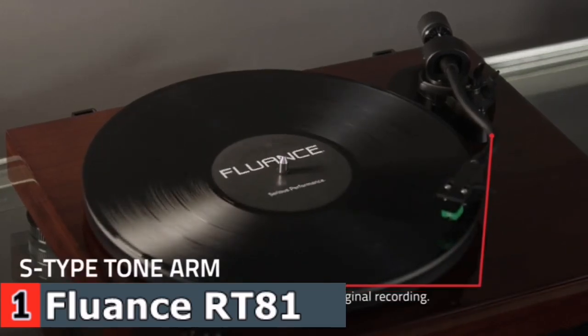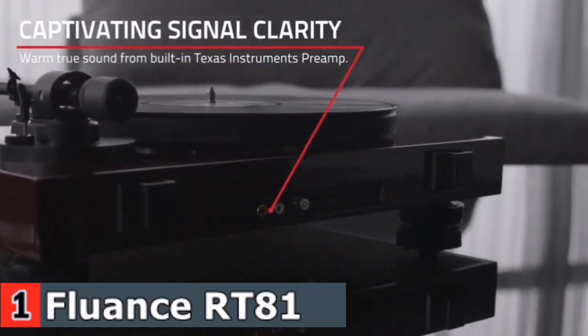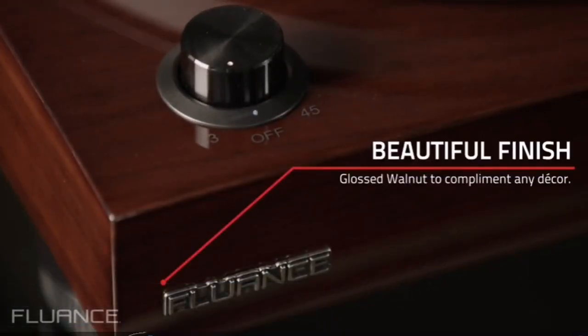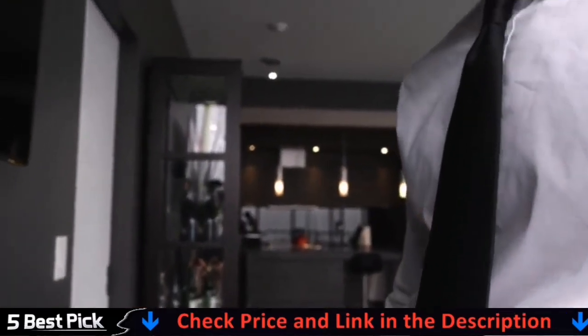The beautiful walnut finished cabinet is crafted from solid-engineered MDF wood, incorporates isolation feet, an aluminum platter and a rubber slip mat, which results in superior isolation from unwanted vibrations. Premium components allow this high-fidelity belt-driven turntable to recreate the performance the way the artist intended.